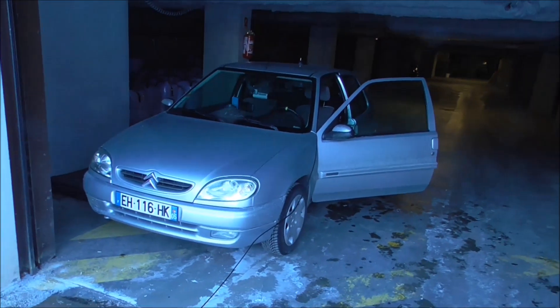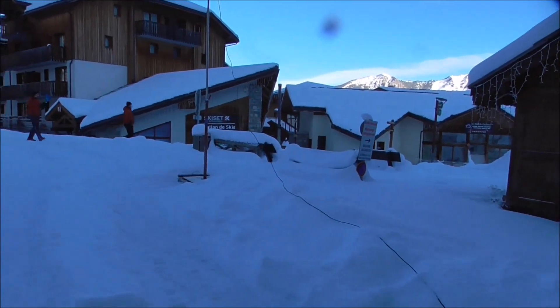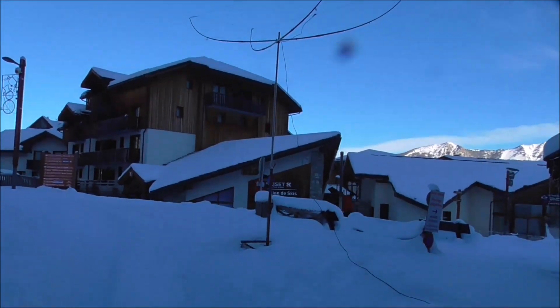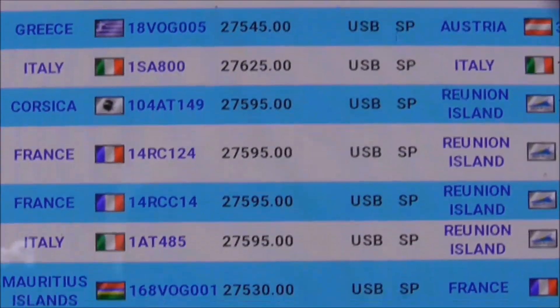It took me a minute to get the car there, a minute to get the trolley out, and three minutes to get the antenna up — five minutes in total. I timed it. So just looking at the cluster here.